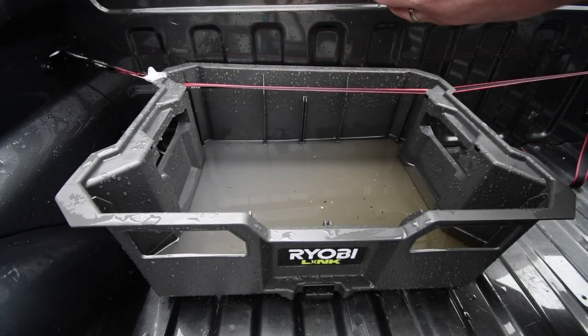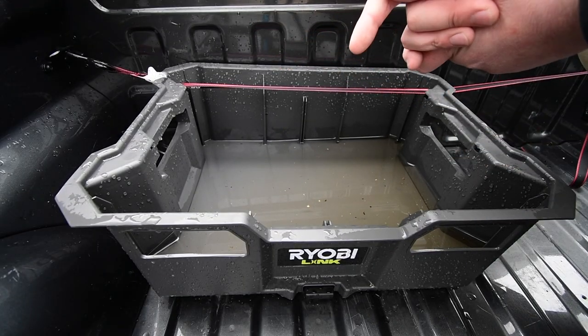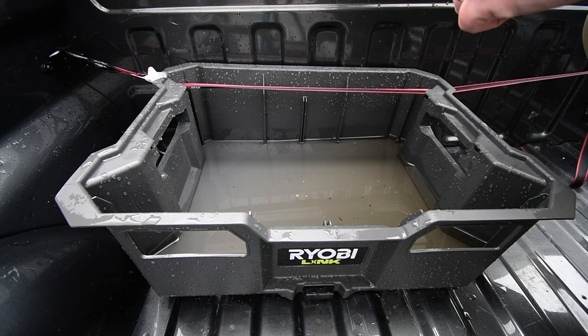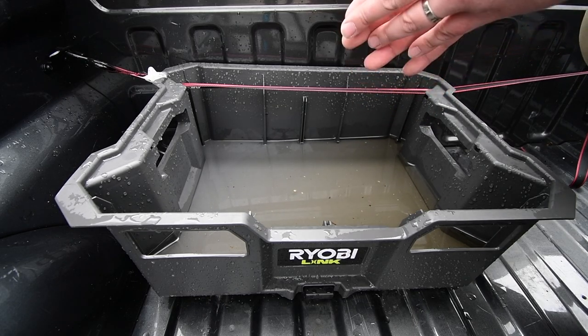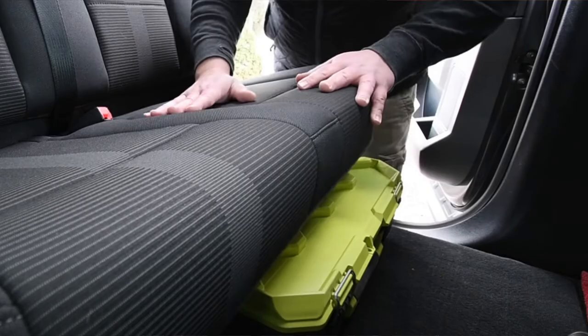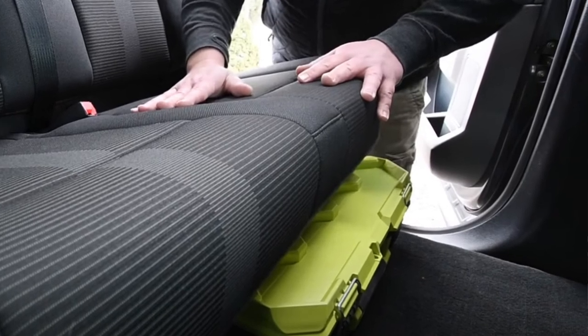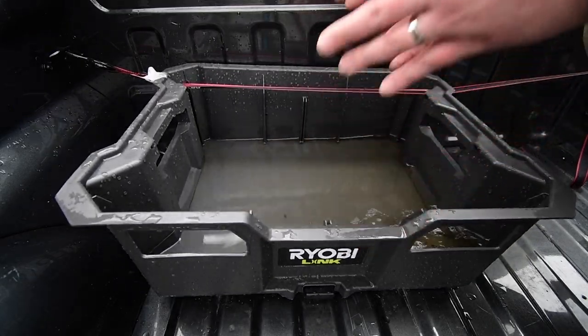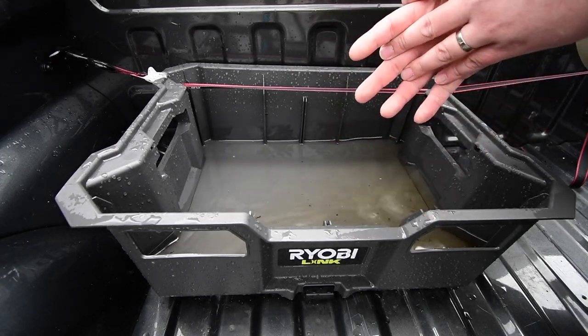This doesn't stick out like a sore thumb like a red crate would. Once I get them, I do want to use the FLEX tool storage units as my emergency roadside assistance kit because it'll blend in a lot better with the truck than the Packout or the Link will. That's why I switched out the Packout crate for this one — it blends in with my truck perfectly and I love it. It's also made in the USA with global materials.